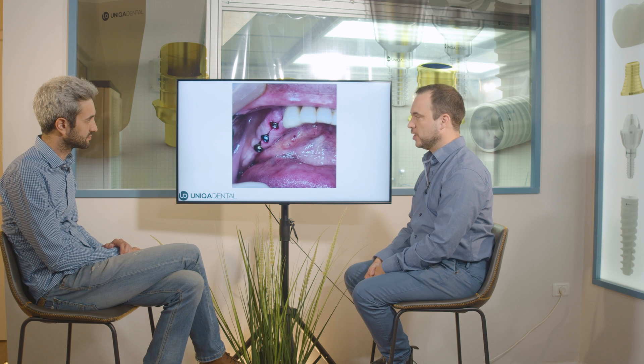This way, we can have more space for the gingiva between the multi-unit and the adjacent tooth. We placed three multi-units. In this case, we didn't do any immediate loading — we just released the patient home.